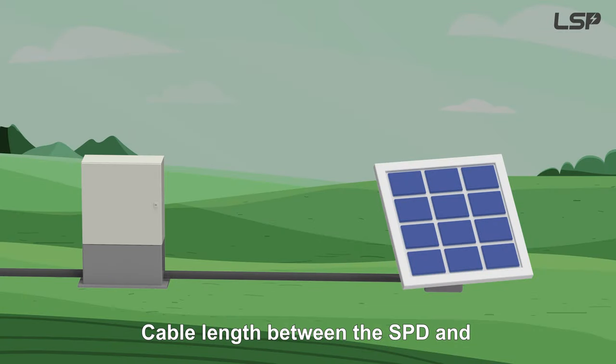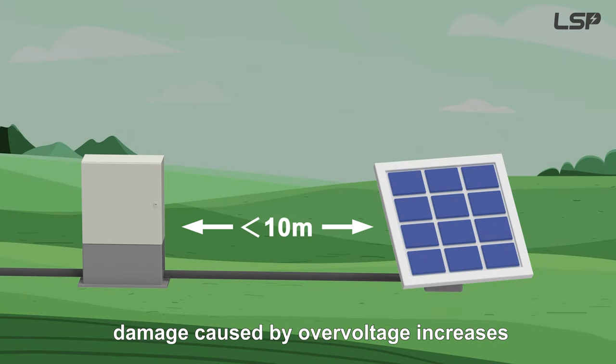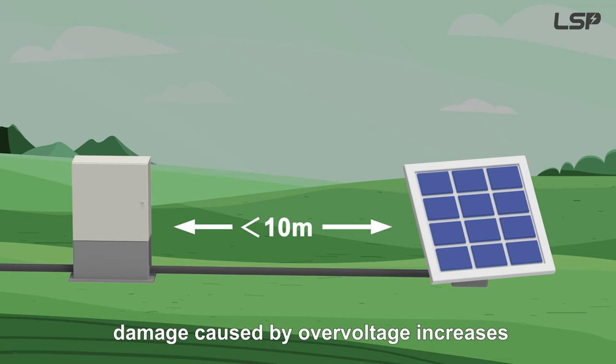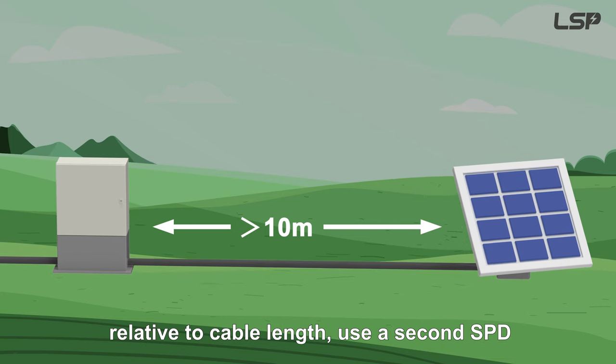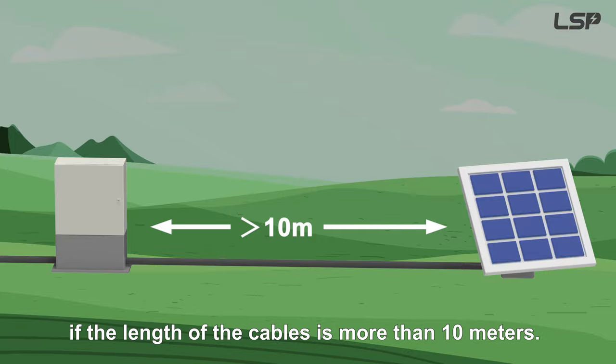Cable length between the SPD and load should be kept as short as possible. Damage caused by overvoltage increases relative to cable length. Use a second SPD if the length of the cables is more than 10 meters.